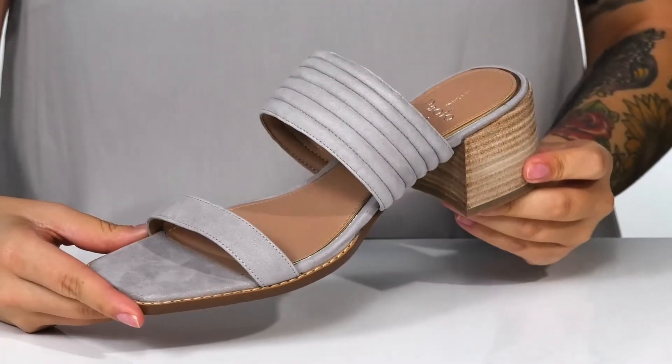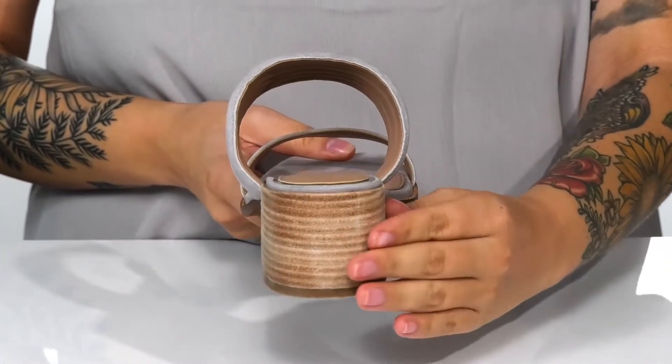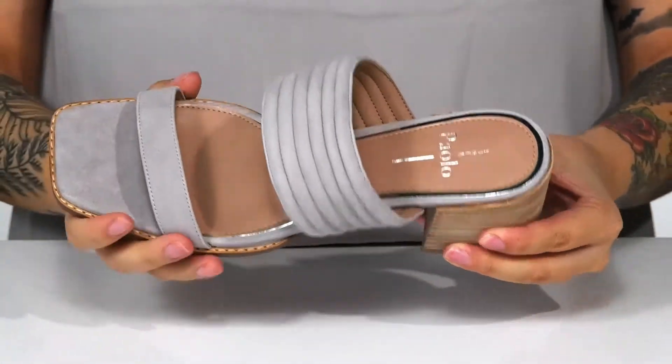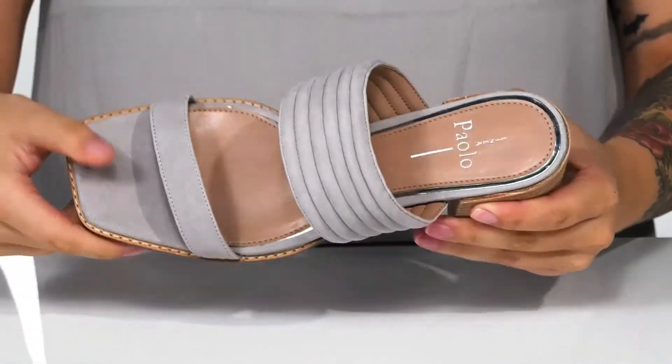Give a lift to your dinner look with these slip-on heels. They have a stacked heel that's going to boost you up around 2 inches in height. There is a suede upper with a smooth inner lining. The footbed is lightly cushioned and there is a square toe silhouette.